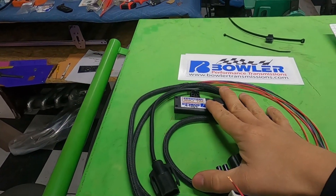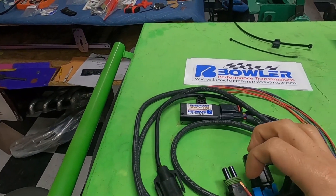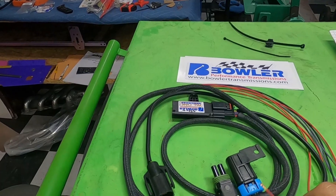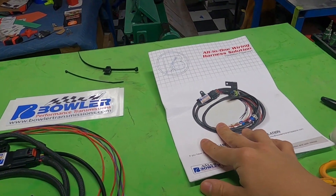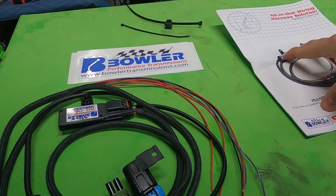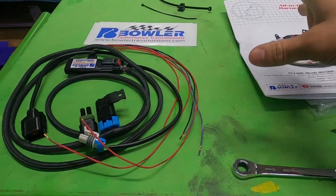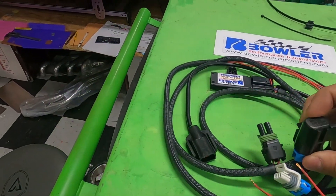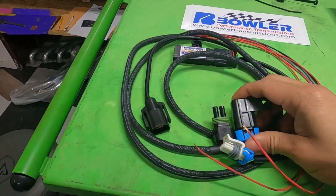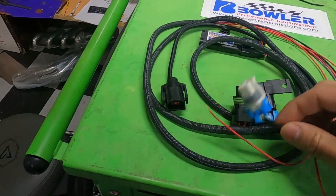I'm a big fan — we're running one in my Chevelle, if you guys saw that video from back in the day. It's super simple, plug and play for the most part. You have three connectors — that's basically what you're going to get when you order it. Make sure you order the right one because there are a few versions of the T56 Magnum, so call them up and get the correct one.